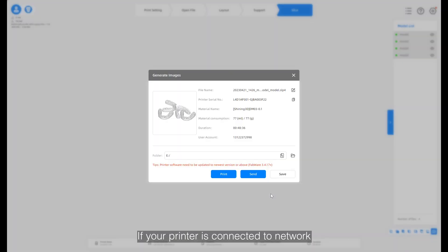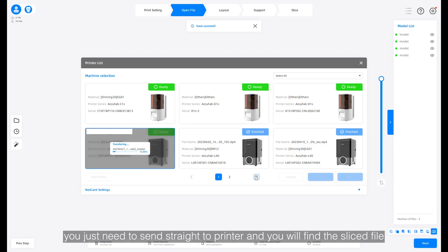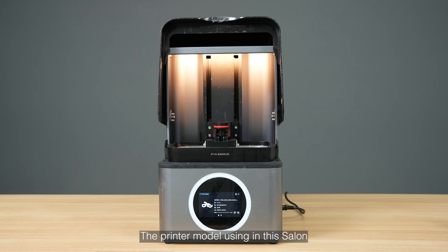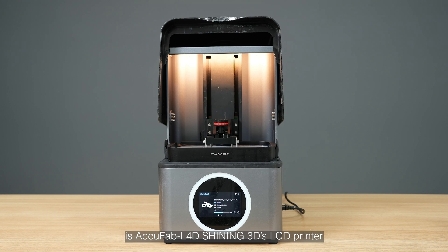If your printer is connected to the network, you just need to send straight to the printer and you will find the slice file in the printing queue. The printer model used in this salon is AcuFab L4D, Shining 3D's LCD printer.